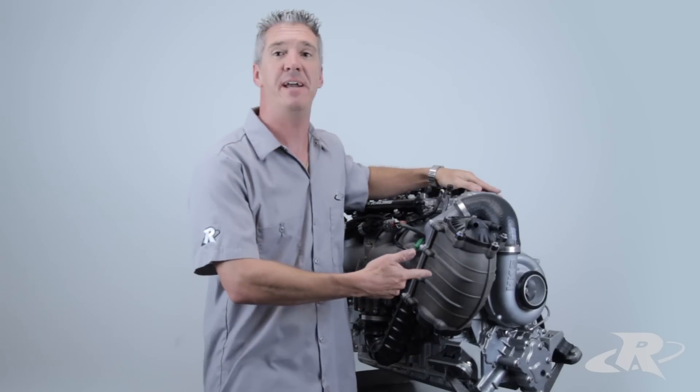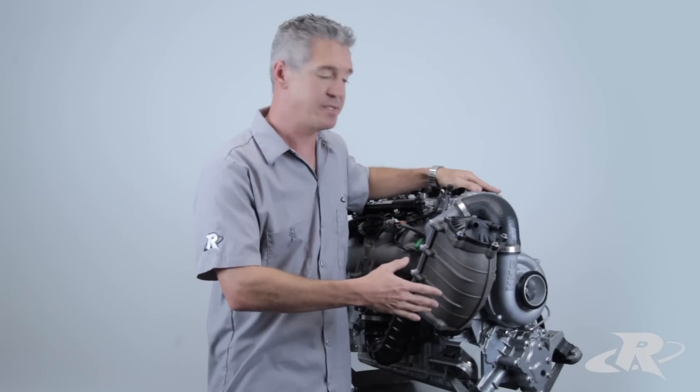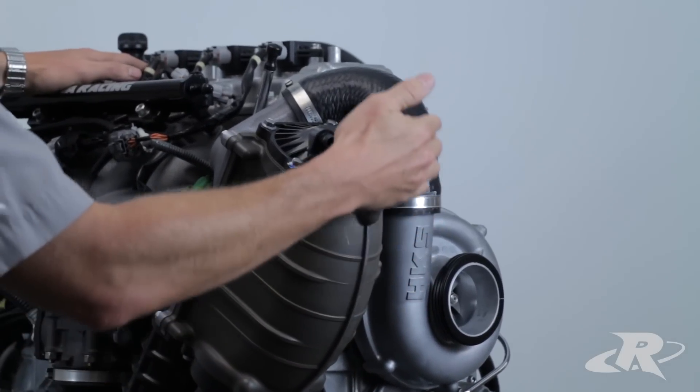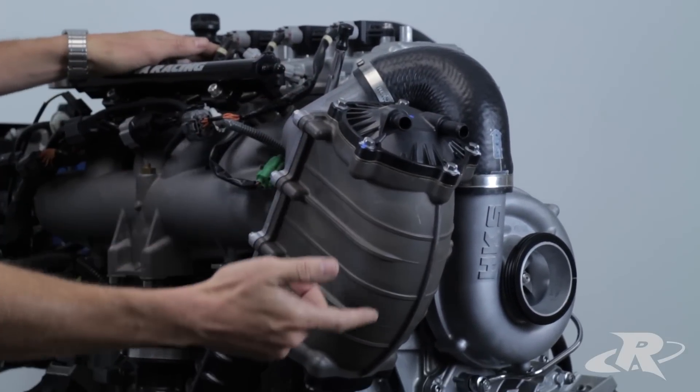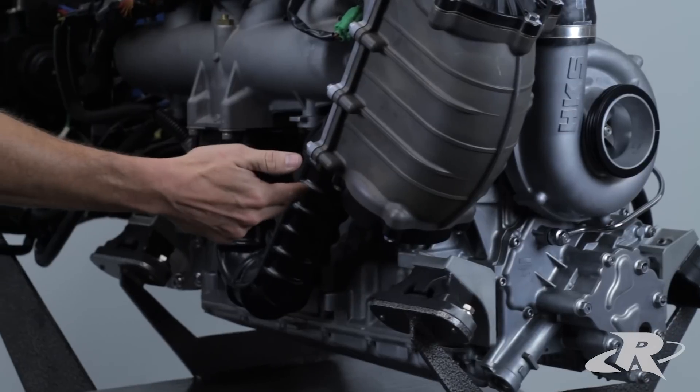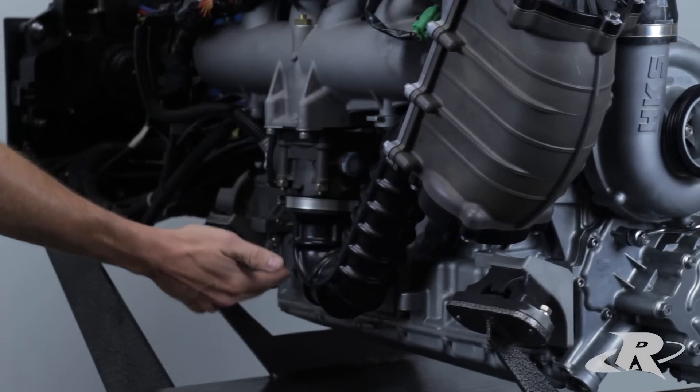Here we have the Yamaha SVHO engine. How this system works is boost is created with the supercharger. The boost is then pushed out of this discharge tube into the intercooler. This pressurized air is then passed through the intercooler, cooling the air, into this discharge tube and into the throttle body.